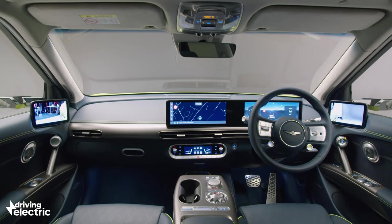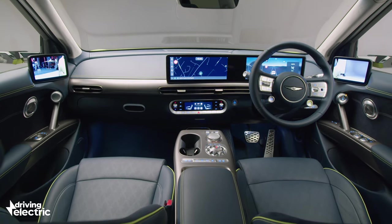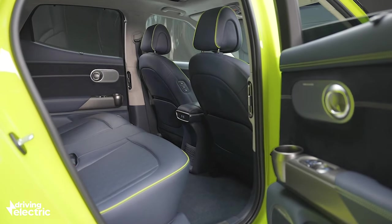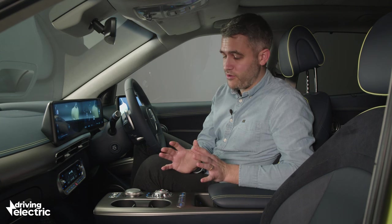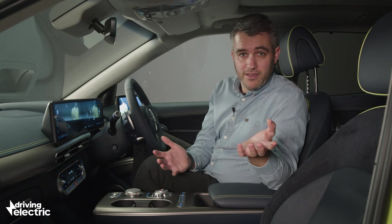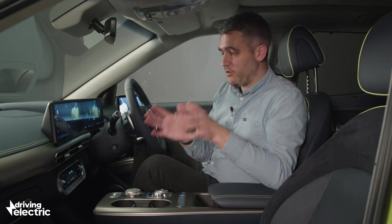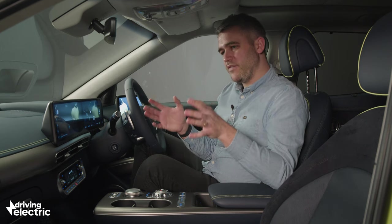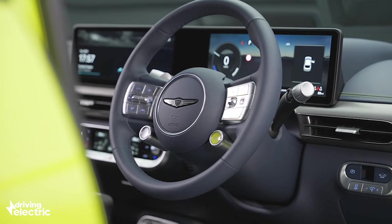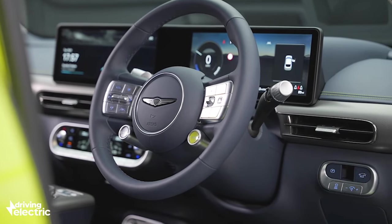We cannot ignore this blue leather everywhere any longer. It may not be to everyone's taste, but then neither is the lime paint on the outside. You can, of course, get it in black on black if you so wish, but I'm glad that we can have the choice. Elsewhere, it all just feels a little bit different in here — there's quite a lot going on, quite a lot of different shapes, and I'm not necessarily sure that's a good thing.